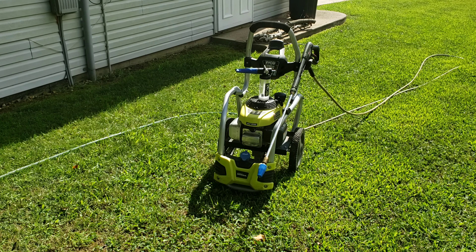It's the same foam blaster I did an unboxing and review on in one of my other videos, so be sure to check it out. That's what my chemicals are going to be going in.